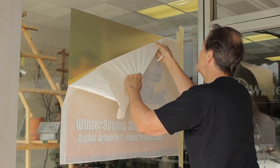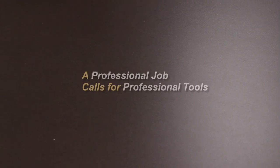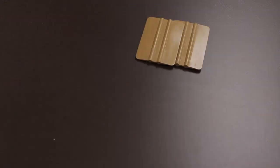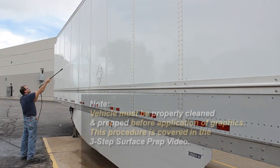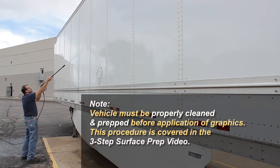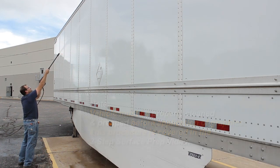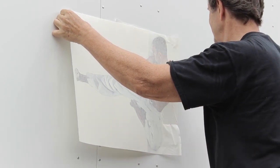This is a big time saver which puts money in your pocket. To do a professional job, you also need professional tools. For applications over rivets you need a nylon squeegee, a rivet brush, a utility knife, and either a propane torch or an industrial heat gun.